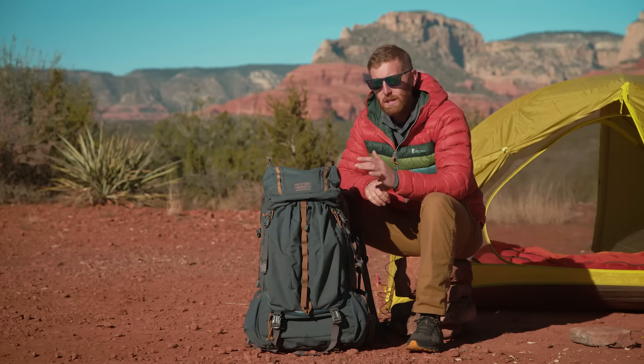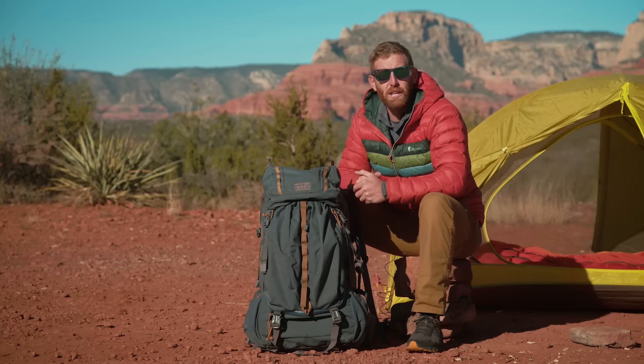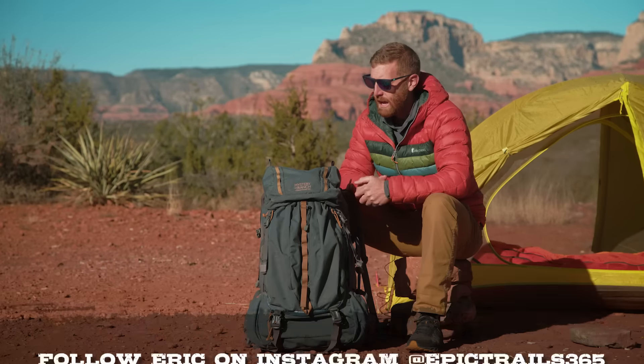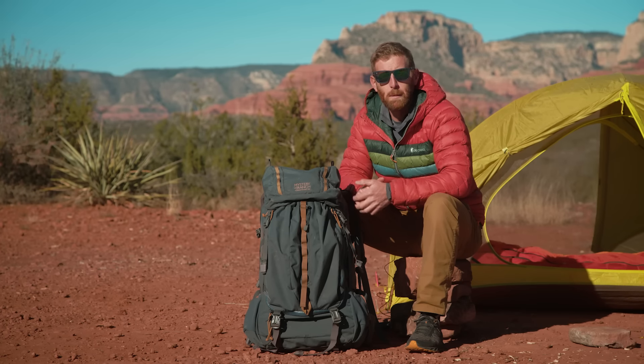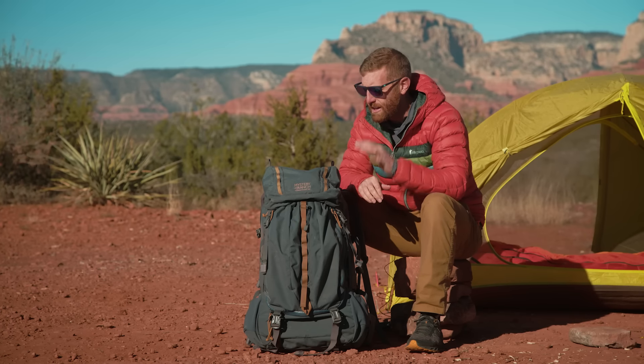What's up everybody? I'm Eric Hansen with Backpacking TV. Today I'm happy to be bringing you another in-depth, unbiased gear review. I'm going to be breaking down the Mystery Ranch TerraFrame 65-liter backpack. Purchasing a backpack is a huge part of getting going with backpacking, and having a good-fitting backpack is incredibly important. I'm super passionate about helping people make the right gear decisions, and I hope today's review really helps you out.